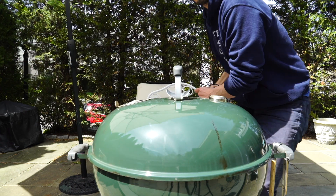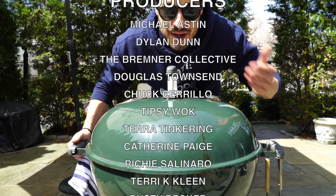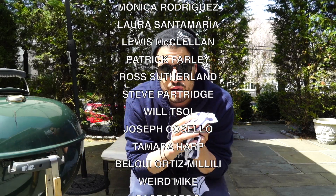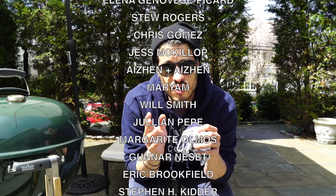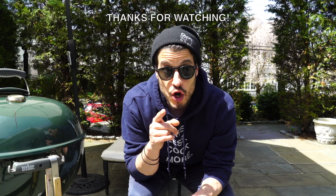Thank you so, so much from the bottom of my heart. You have no idea what it means to me for you guys to spend your time with me a couple of times a week. So thank you, and cheers to many, many more years together. You're going to want this — please enter the contest. Who doesn't need a new grill these days? Thank you so much, I so appreciate all of you. Thank you for all the support. Thank you to my patrons. Love you all. See you next time. Until then, take care of yourself and go feed yourself.